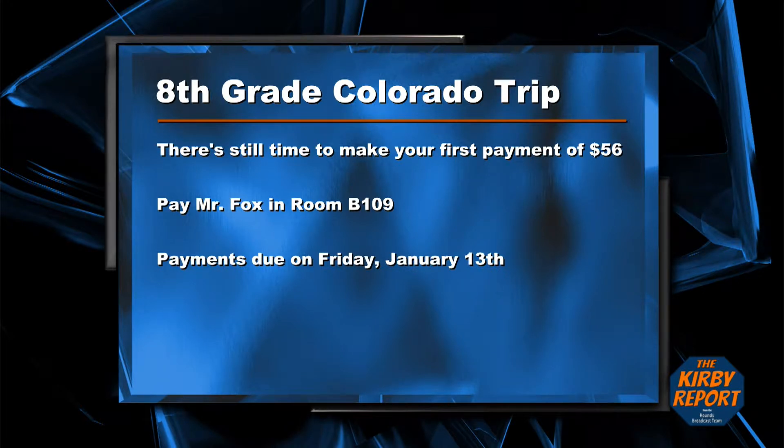There's still time to pay the $56 for the first payment for the eighth grade trip to Colorado. The payment can be made until this Friday to Mr. Fox in room B109.